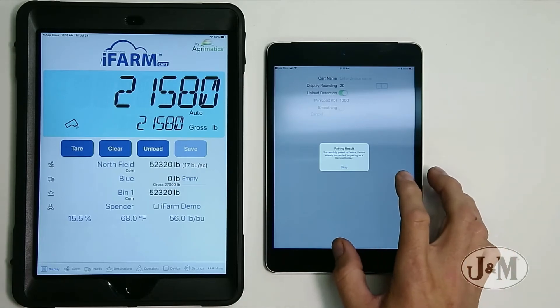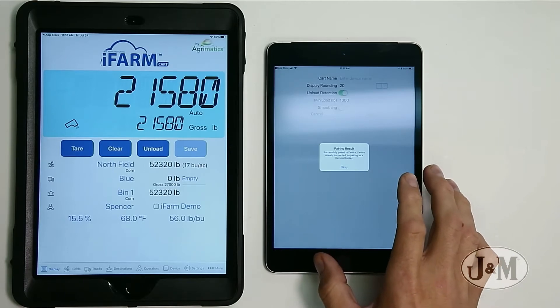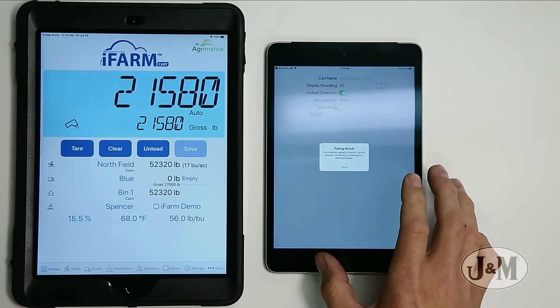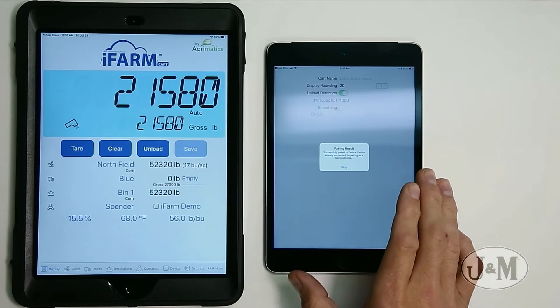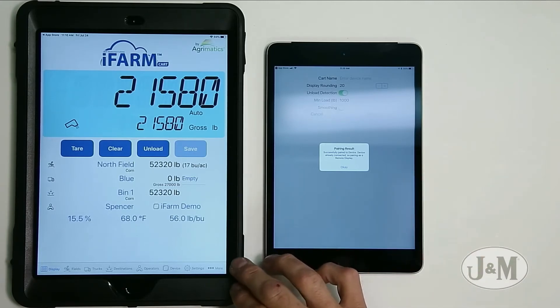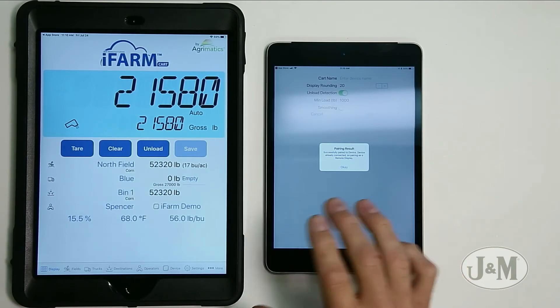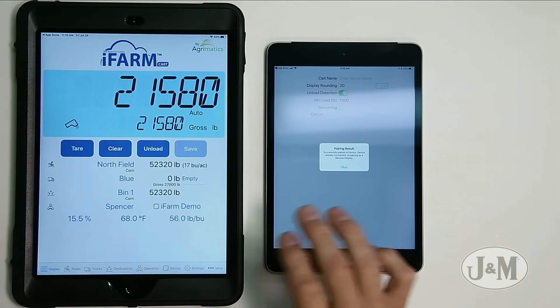I have a pairing result that says successfully paired to device, but the device is already connected, so it's pairing as a remote display. When you connect to an iFarm cart device that's already connected to an iPad, it's going to say you need to be in remote mode — you can't have two primary users on a device. So we hit okay.